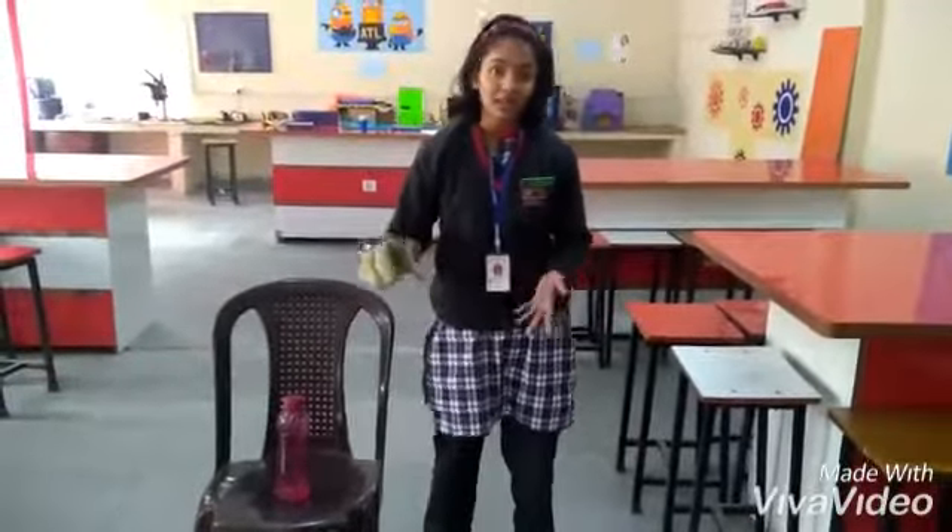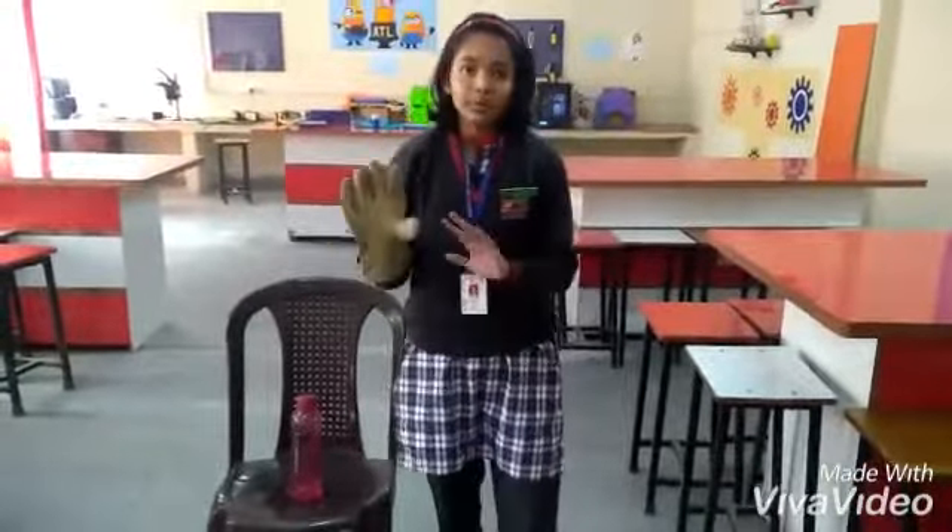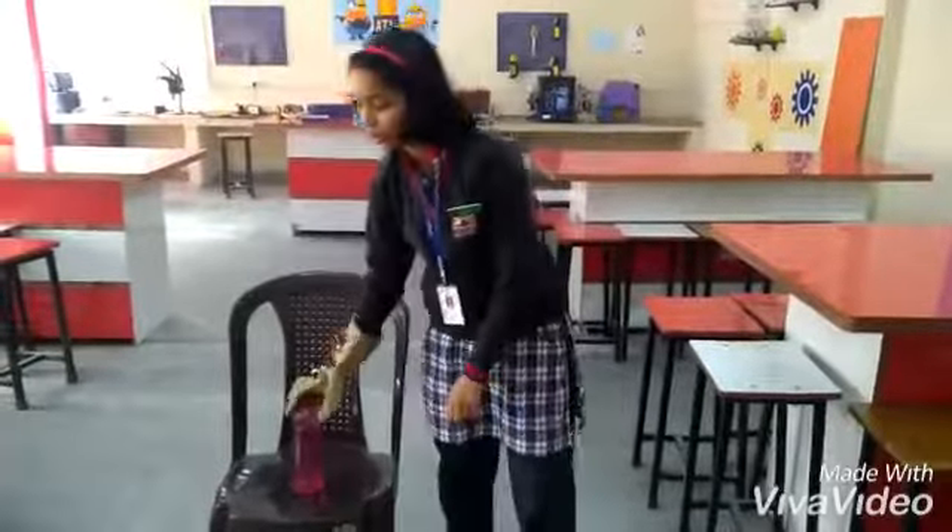Another advantage is that since the glove is worn on the hand, if your hands are free or occupied, you can still do other actions independently.